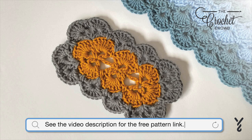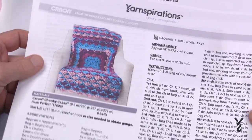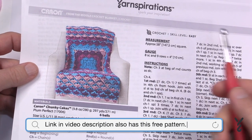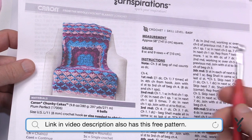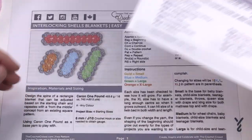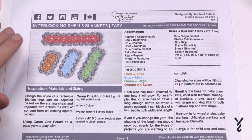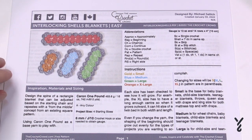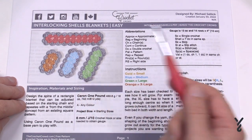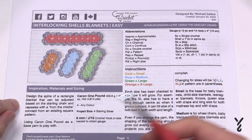I had a pattern that kept getting requested from yarnspirations.com. We taught it starting from the middle, using a shell concept and starting off as a square. I saw several comments from people wanting to do it as a rectangle, so during a big snowstorm I decided to figure it out. It took quite some time, but I came up with the version you see here in blue.